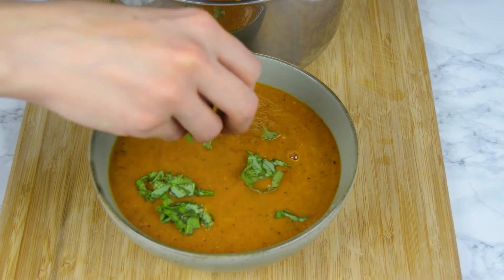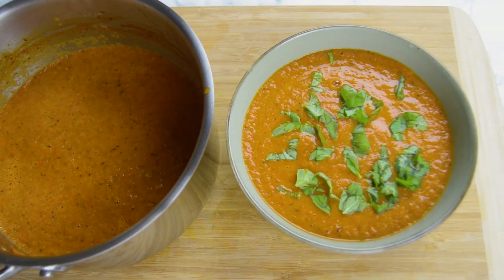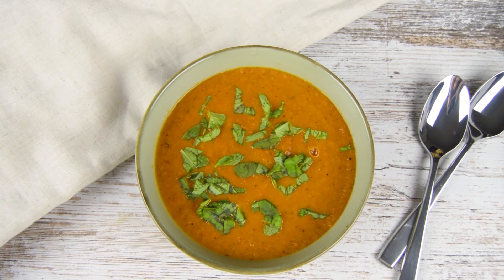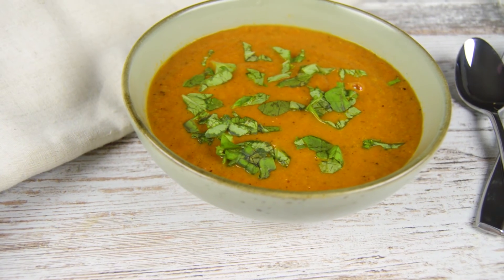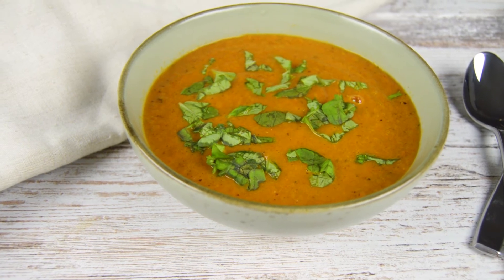This is one of my favorite soups for chill days. It warms you inside and perfectly nourishes your body. Thank you for watching. If you enjoyed this video, give it a thumbs up and subscribe to the channel. Your support means a lot to me. Also let me know in the comments below what your favorite comforting soup is. See you in the next video. Bye!